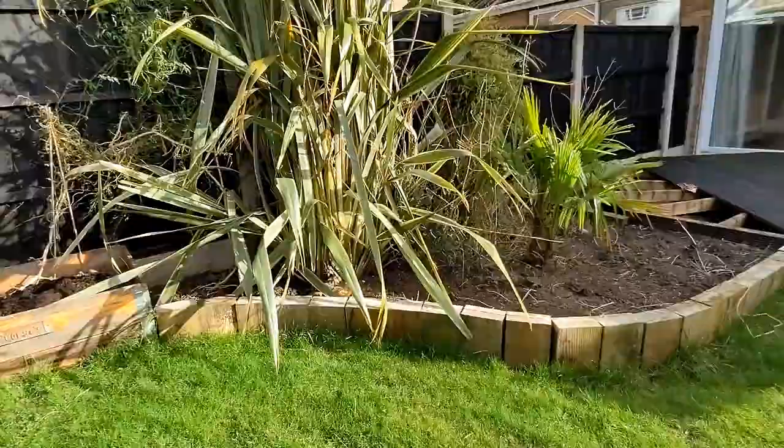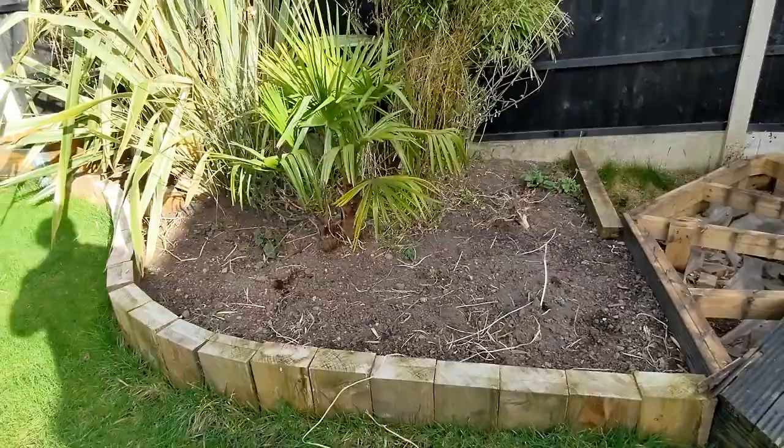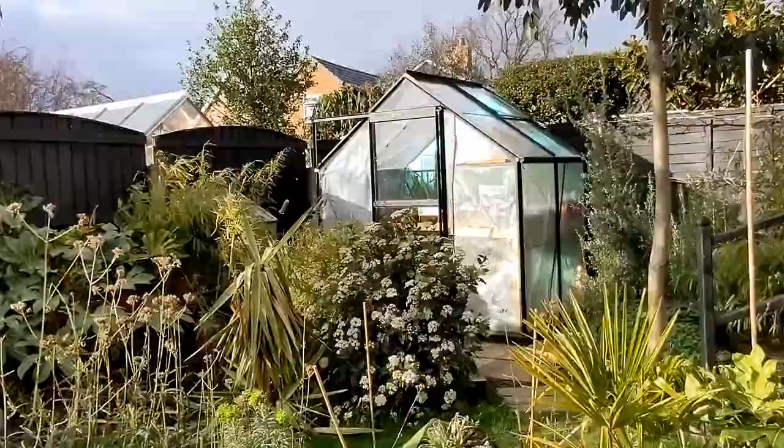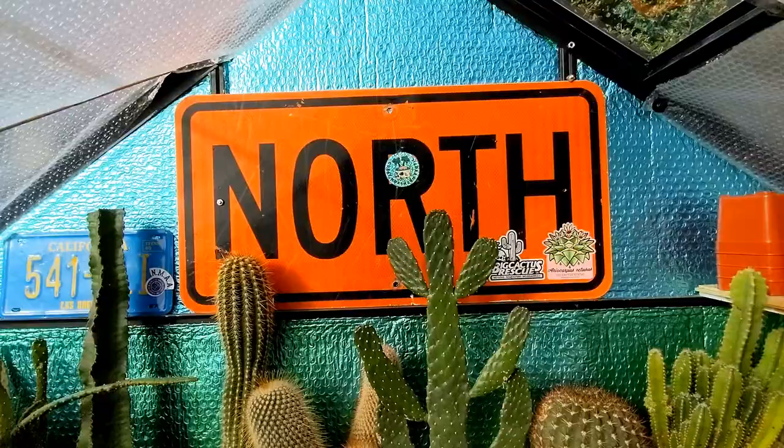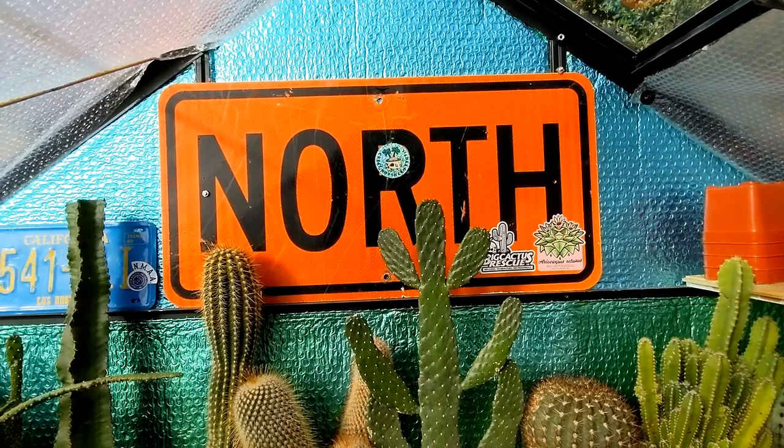Well that's the outside and you can probably see there's a lot of tidying up to do — a lot of cutting back in preparation for the coming spring. But there you go — let's move into the greenhouse.